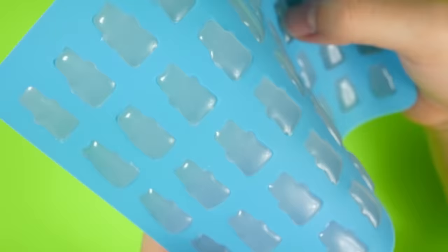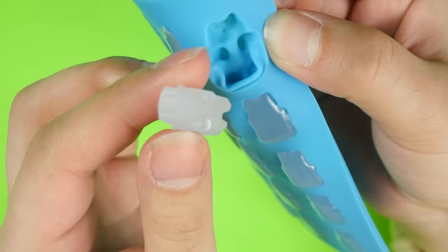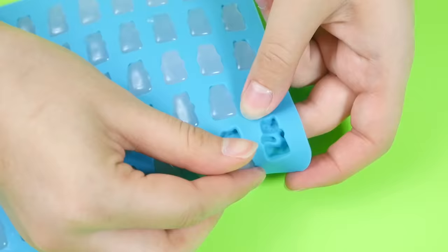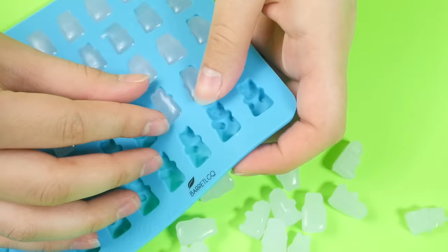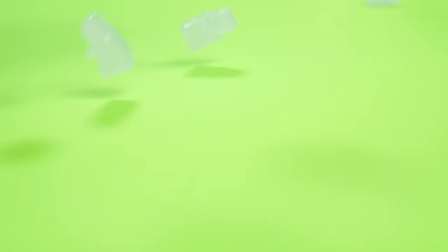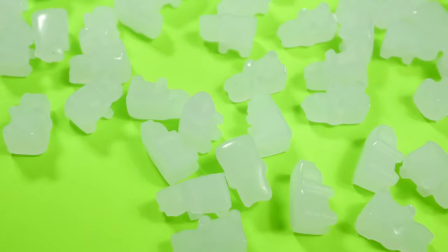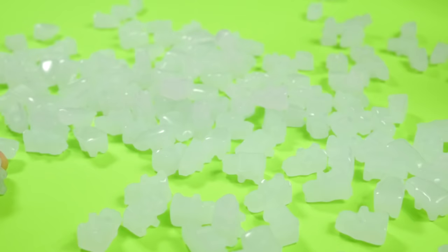The glue should dry pretty quickly, and then it's time to pop these guys — or girls, their gender is not really clear — out of the molds. Just popping them out, watching them come into the world... it sounds like I'm talking about giving birth. It is a beautiful thing. I definitely didn't end up needing this many, but I wanted to make plenty of extras in case I made any mistakes. Stay tuned till the end of the video to see what I made with the extras.